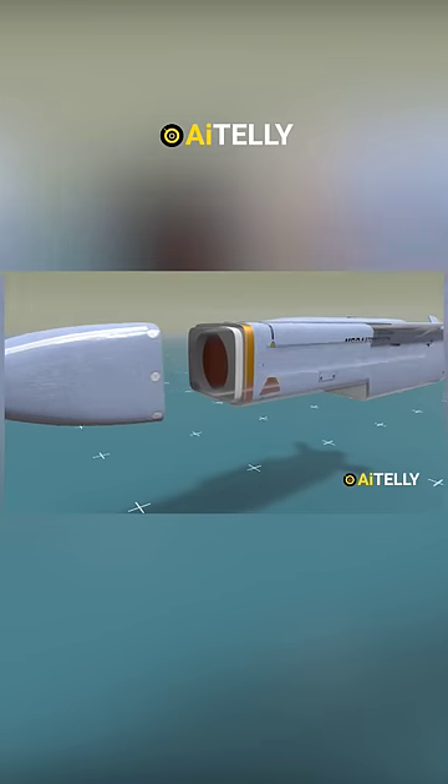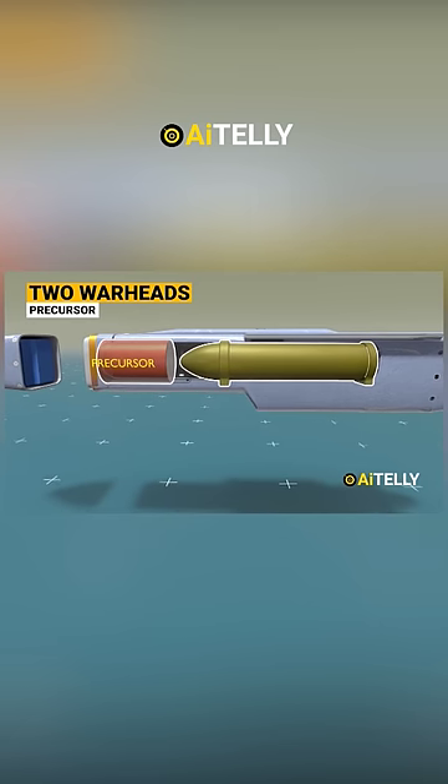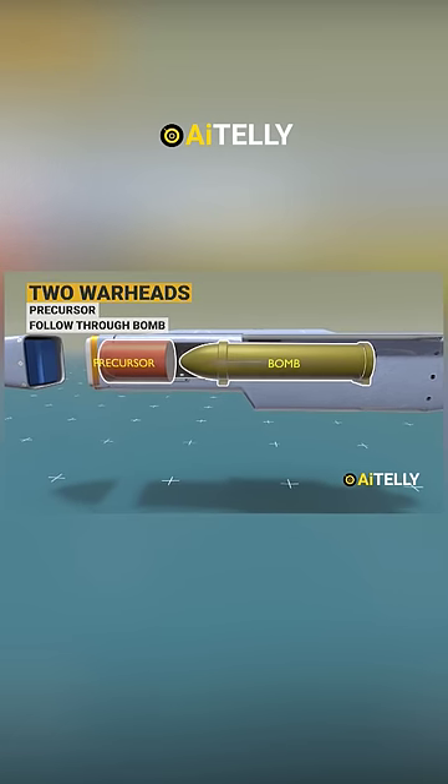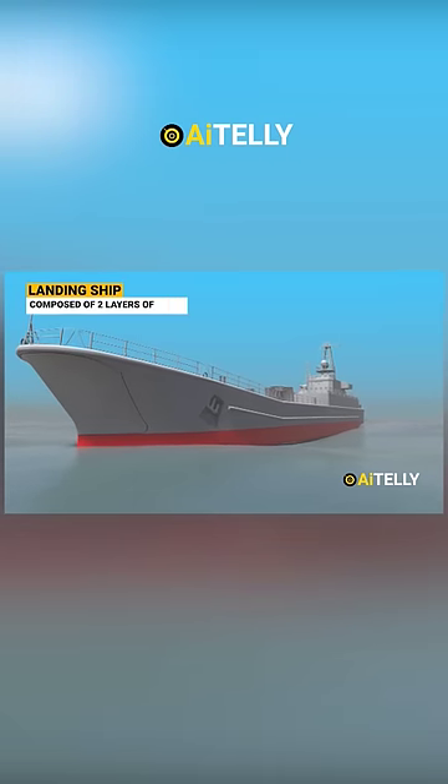Did the Storm Shadow or Scalp missile have two warheads — a precursor at the front, and the second one is the follow-through bomb? Let's consider this landing ship as a target, which is composed of two layers of steel.